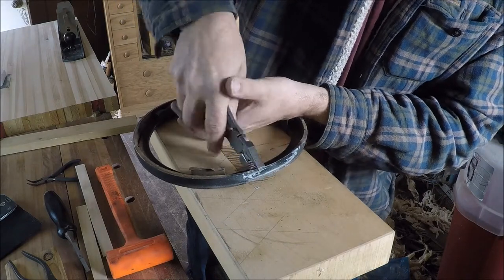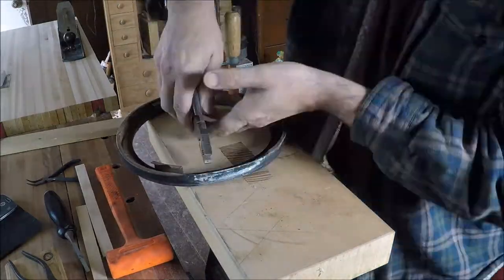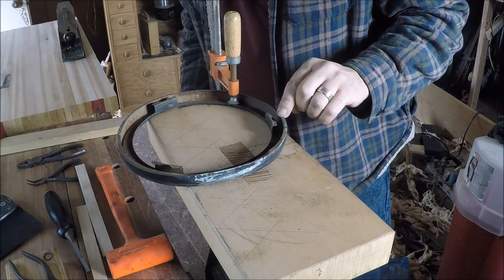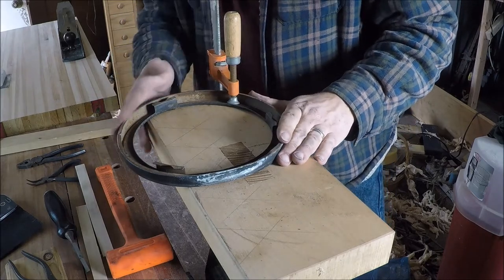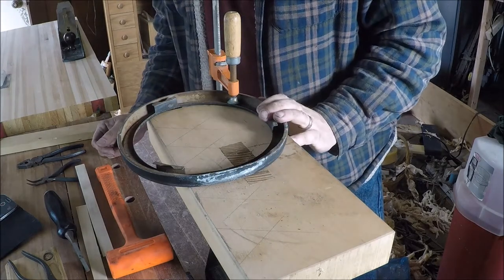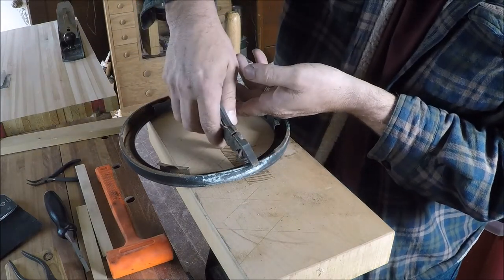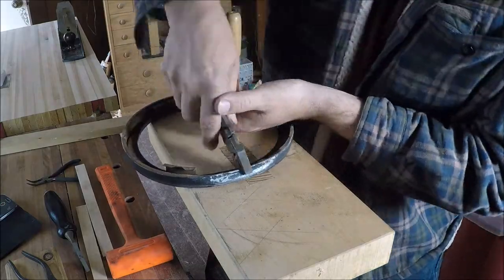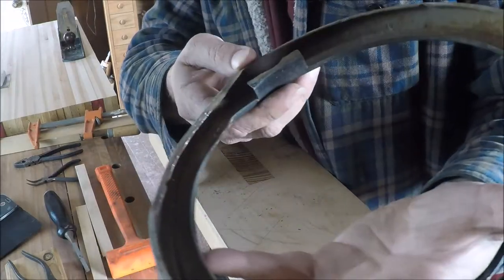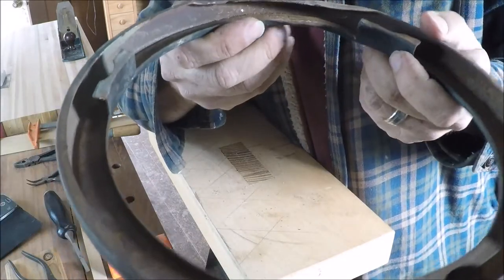Many people will probably wonder why you would fuss around with something like this, but they call these 'paint can' headlight rings, and I believe this is a one-year-only part for these Chevy trucks. GM had a different grill, so if I want to go find one of these, somebody's going to want to charge me a bunch of money for it.